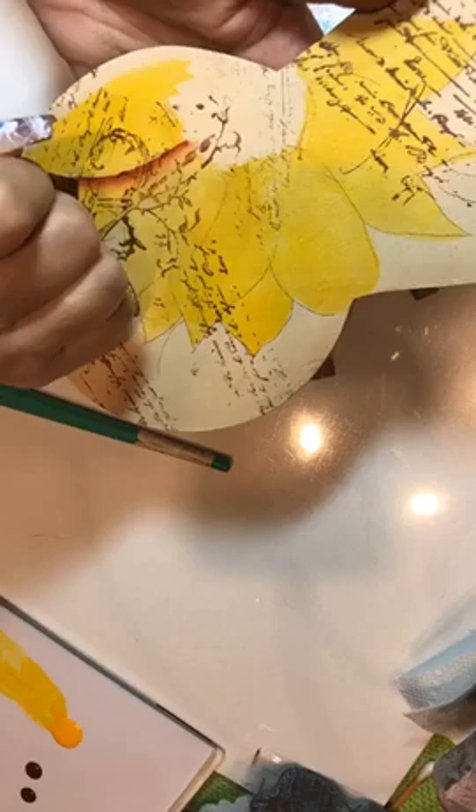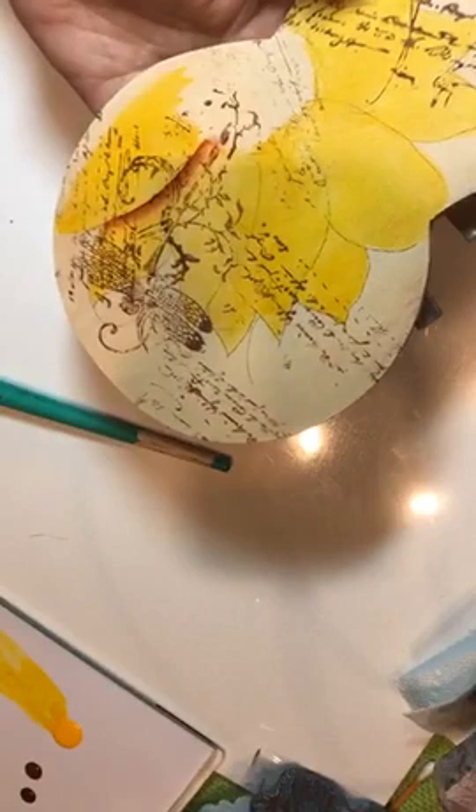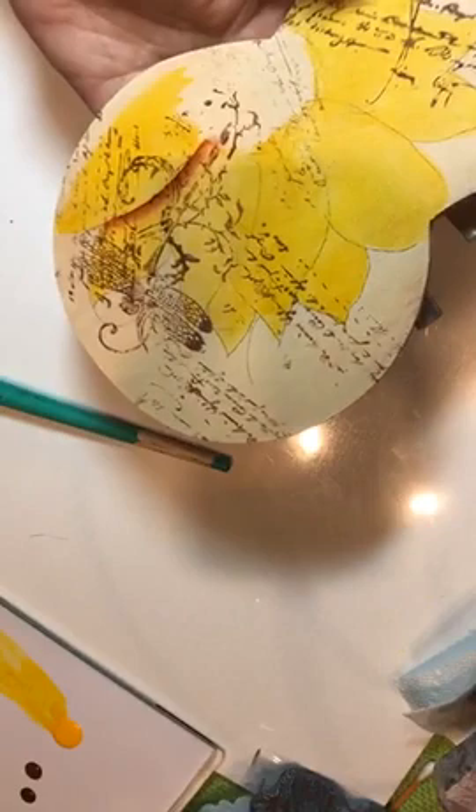Burnt umber itself is going to be very brown, so between the two colors you're making an umber and sienna type color.